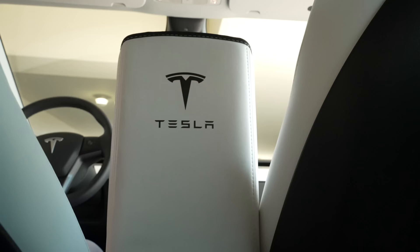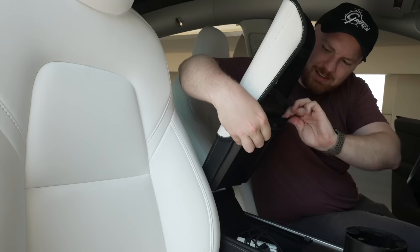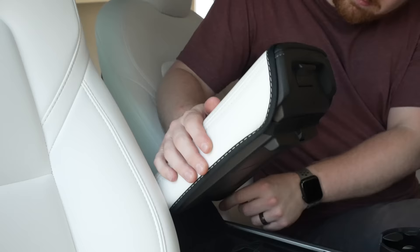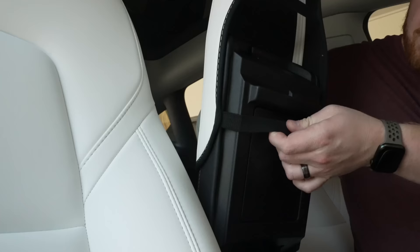The next accessory is an armrest cover. This slides over the center armrest on the Model Y or 3, changes the color of it, and protects it. I actually like the all-white look of this, and I like that this has gotten dirty for me to clean, as opposed to the armrest itself integrated into the car. Long term, I can just replace this if anything happens to it.